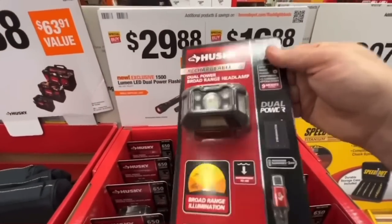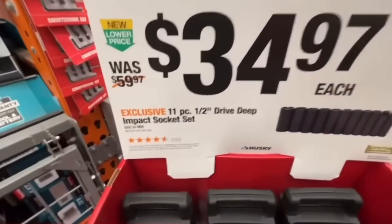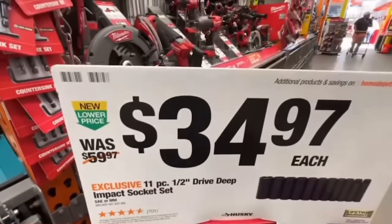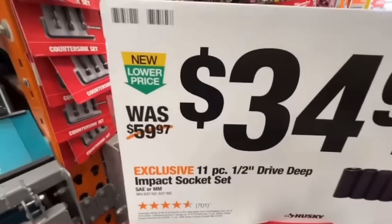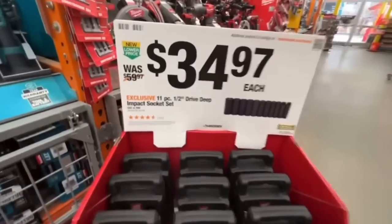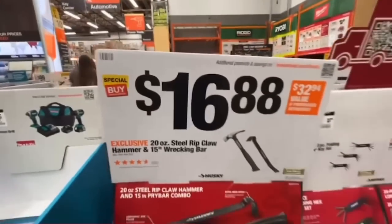11-piece half-inch drive deep impact socket set, standard or metric, for $34.97 — down from $59.97. A nice $25 drop on lifetime warranty deep sockets from Husky.